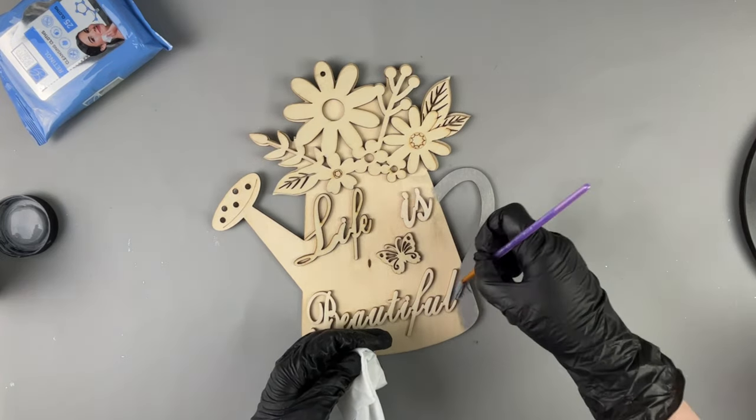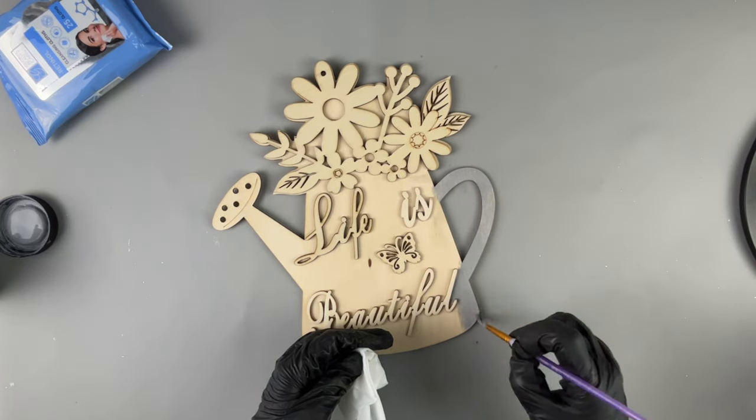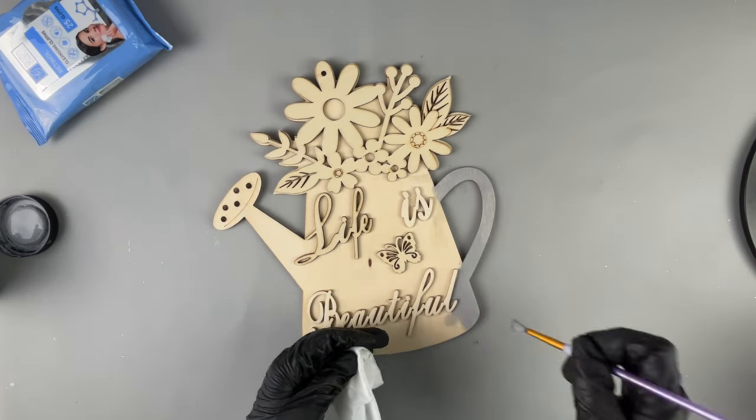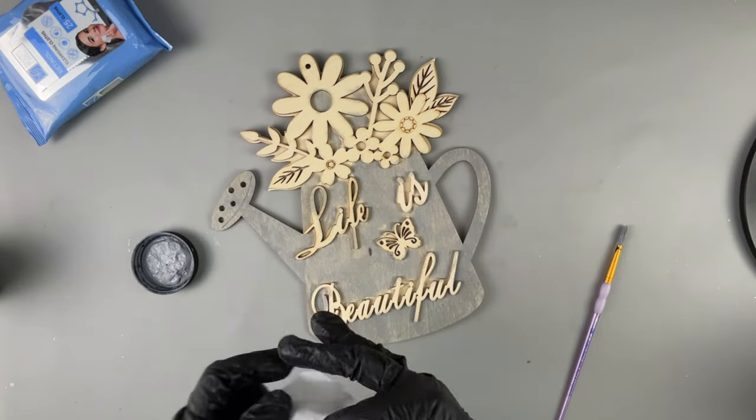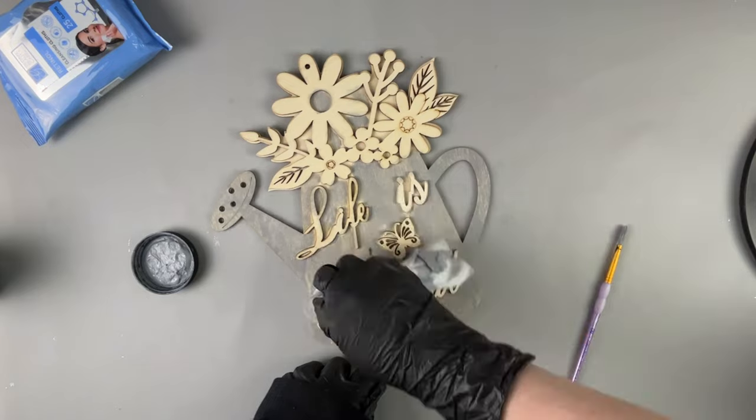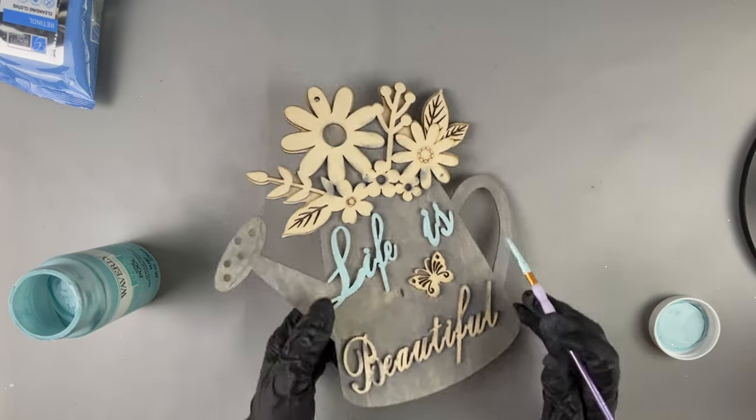To get in between those letters I just use a smaller brush. It was tricky to get in between some of them and I had to use an even smaller brush. This is the typical process that I follow for the rest of the sign.